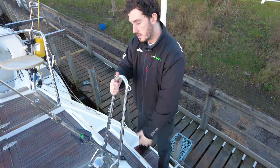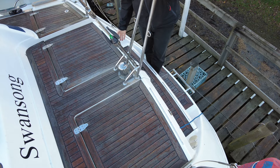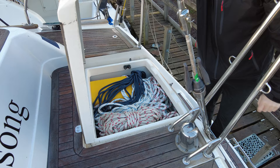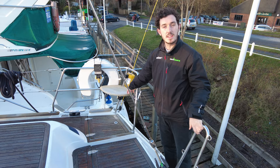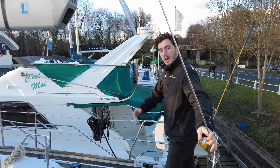Here we are on the stern of the boat — we have a sugar scoop transom. We've got two steps here with a boarding ladder that folds away, and two large lockers for lines and flares. Coming up onto the boat we have the aft seats — some people call them G&T seats depending on what kind of drink you like. It's a really nice easy platform to get up onto the boat, either into the cockpit or forward.